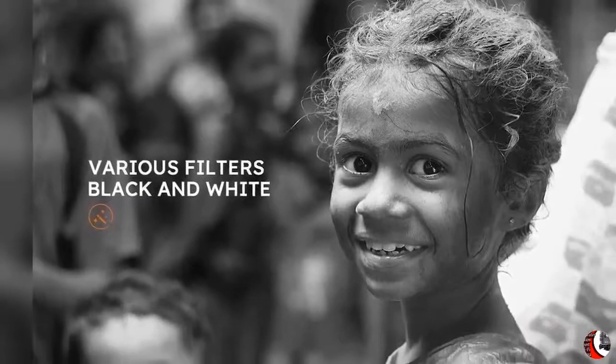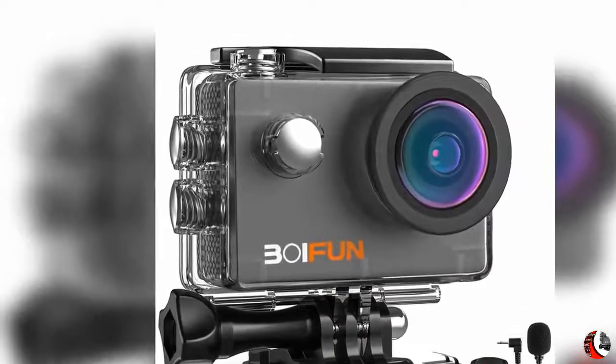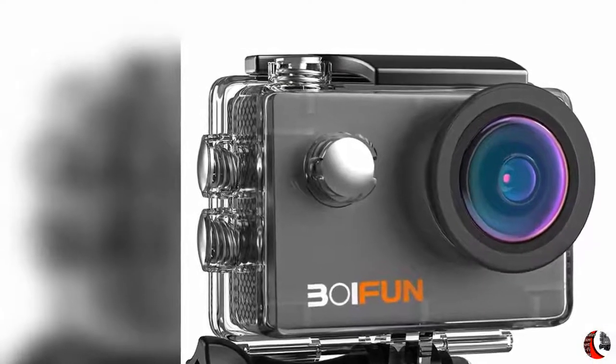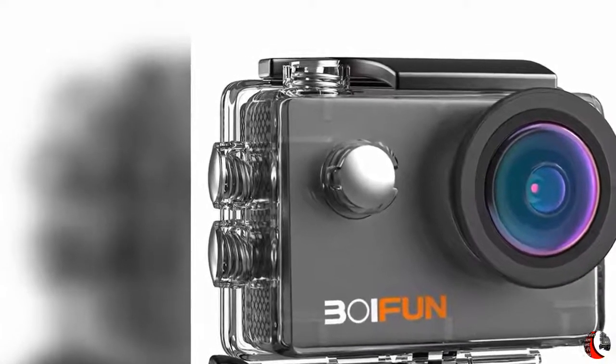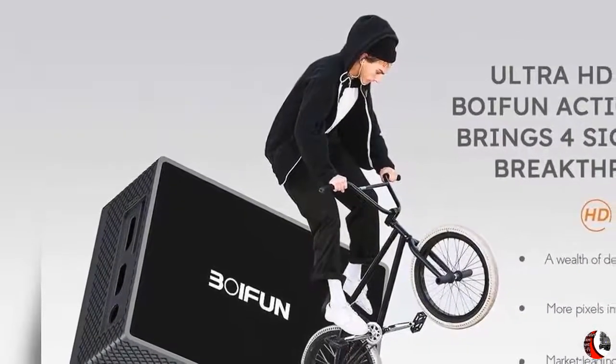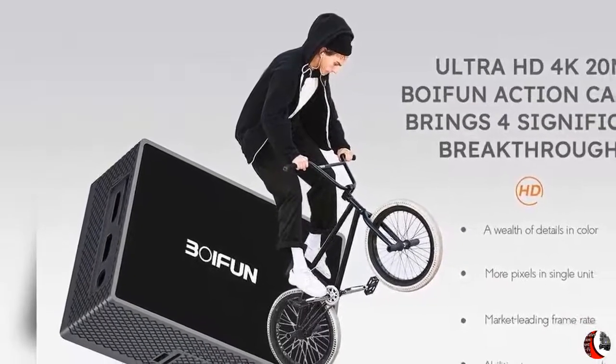Besides 170-degree wide-angle for in-car recording and large-scene photographing, there are many interesting recording functions of the Voifun action camera, such as time-lapse video, loop recording, slow motion, burst photo, and self-timer. Based on different shooting backgrounds, you can change recording modes to make your pictures and video more creative.